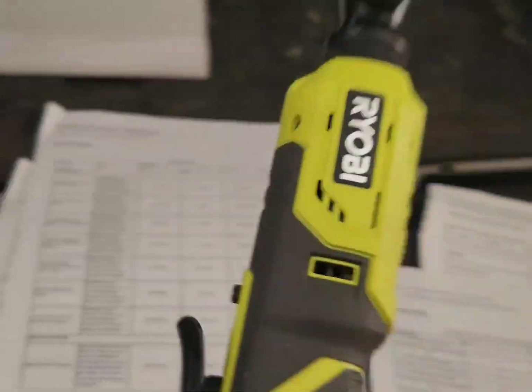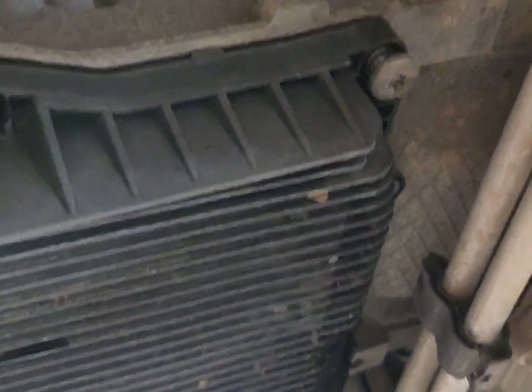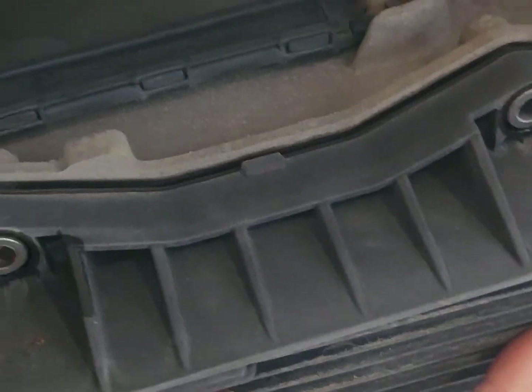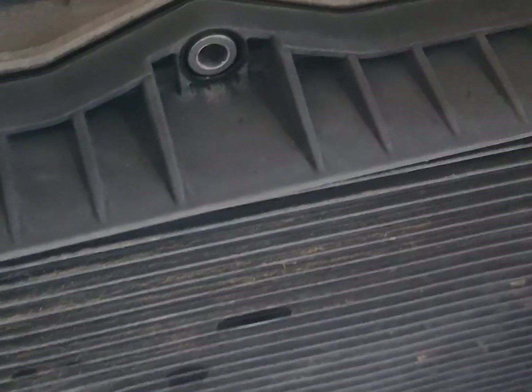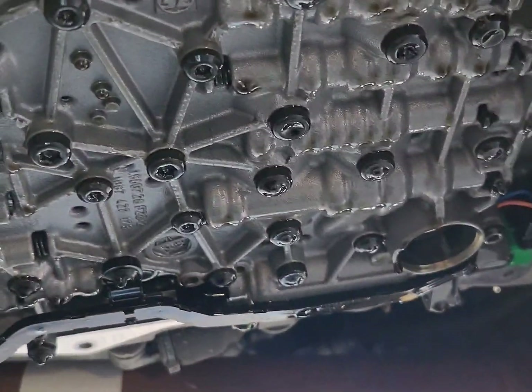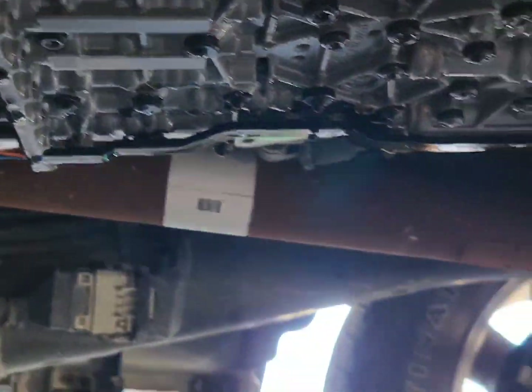I'll be using the impact driver for speed — you guys can use the old-school wrench, but I get this thing out fast. Just leave a couple of bolts so the pan is already ready to come up. I'm gonna use one hand here and unbolt the last two and slowly put it down. This truck has 145,000 miles and some of the bolts are rusty.